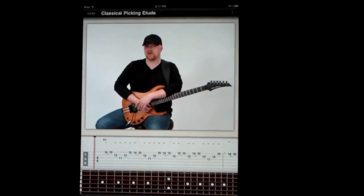Hi, this is Dave Reffitt. Today's lick is a classically inspired B minor picking etude.